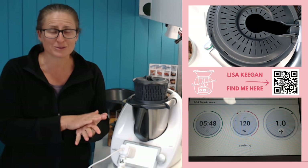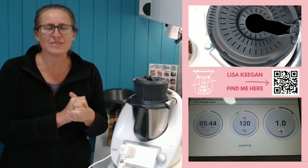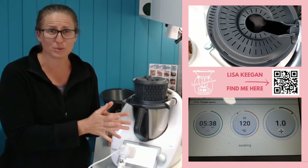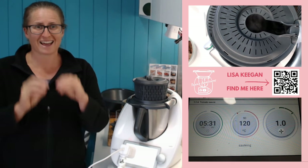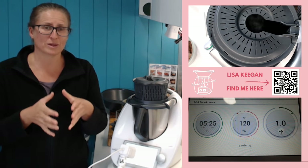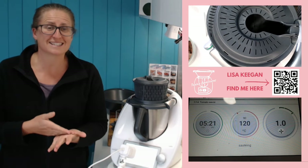Some of you are on TM5 pricing from years ago and you're still on something like $49 - that was before TM6, you don't have all the features, you can't add your own recipes. That was version 2.0. Then we got version 3.0, which gives you the ability to add your own recipes and more bells and whistles. Most of you are on $69 and you are locked in at $69 on auto-renewal.